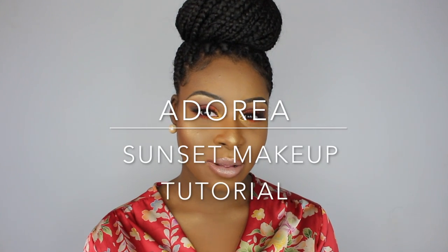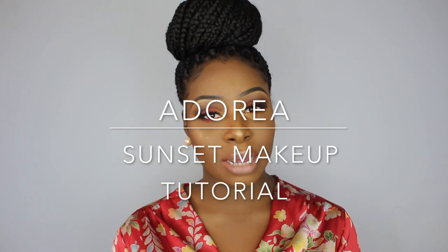Hi guys, welcome to my channel. My name is Angel, but my channel name is Adoria.